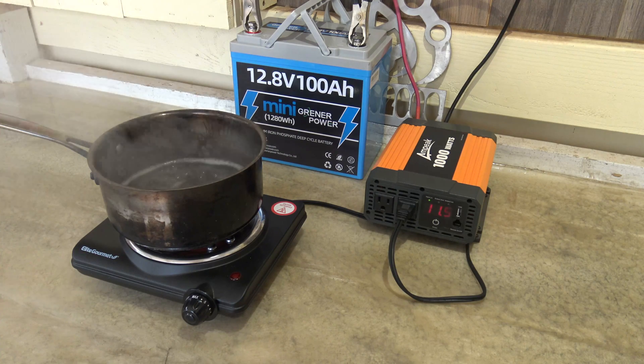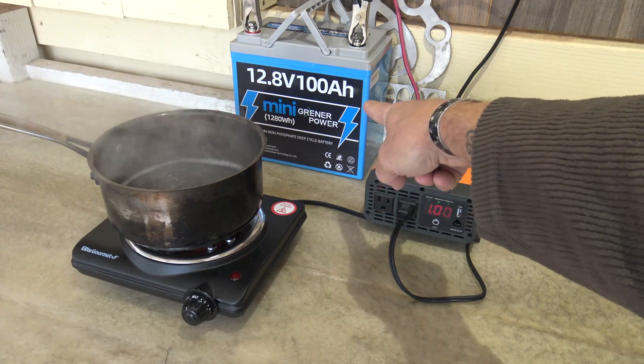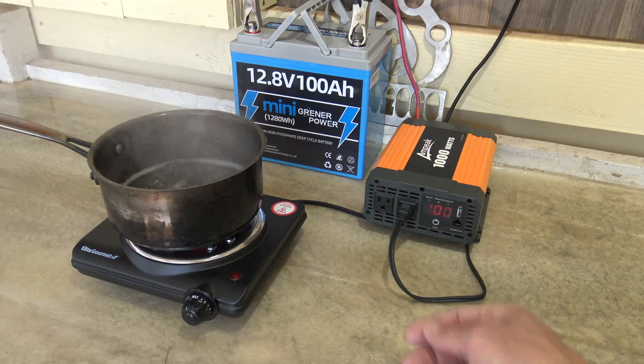I hope you enjoyed this video, folks. Thank you so much for watching. If you're interested in this battery, I'll put a link in the description box below. And I want to say thank you to Greener Power for sending this battery out for review. With all that being said, have a beautiful day — we'll see you on the next one. Bye for now, everybody.